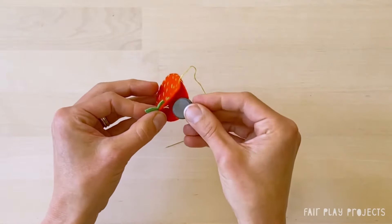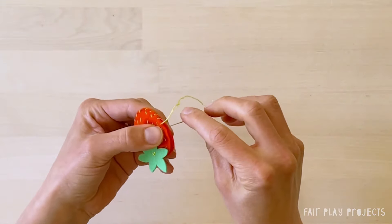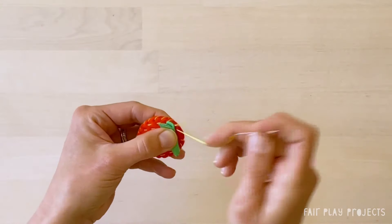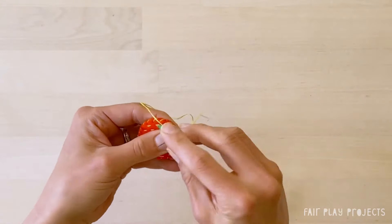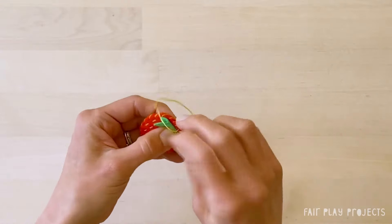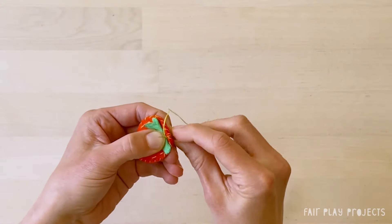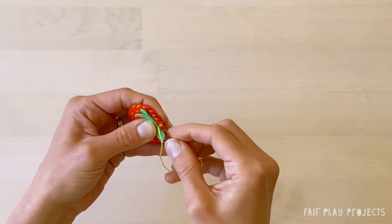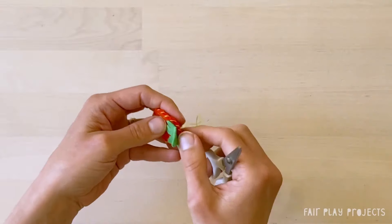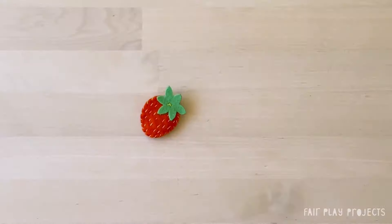Insert the magnet when you get to this point, and then just keep whip stitching around until you get back to the top of the strawberry. Once you're at the top, remember to hold the stem out of the way as you stitch. And once you've gone all the way around, stitch in place a few times, then pull your needle through the previous loops and snip the end. The strawberry magnet is all done.